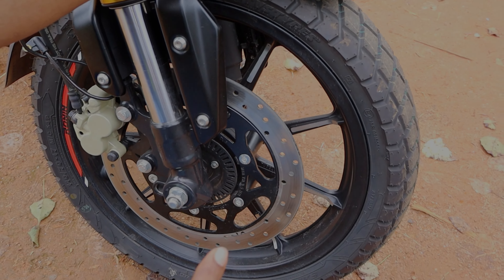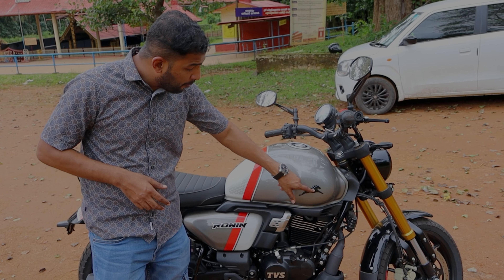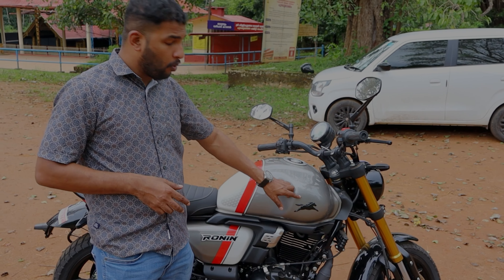It has a front brake with dual-channel disc brakes. It has rain and urban riding modes. The color options include white, red, and gray.